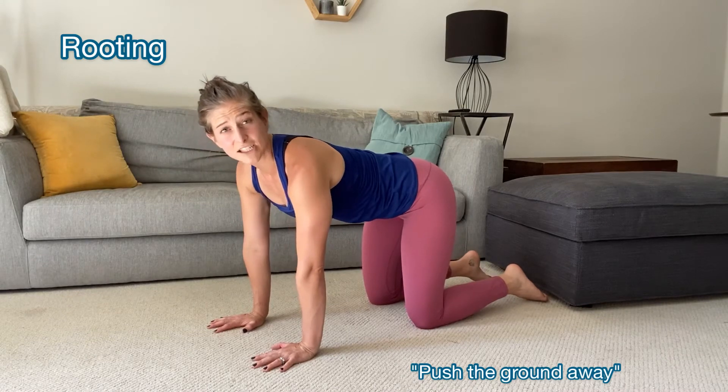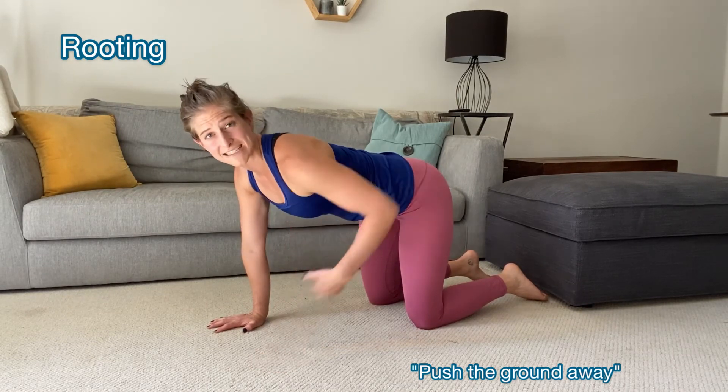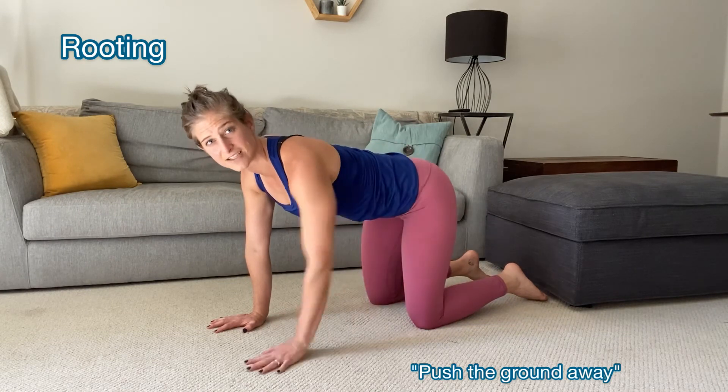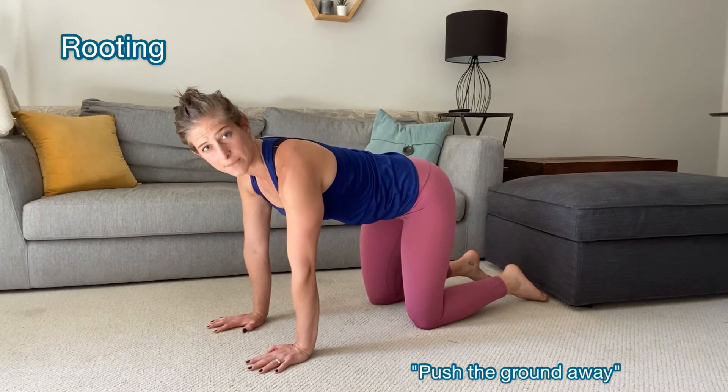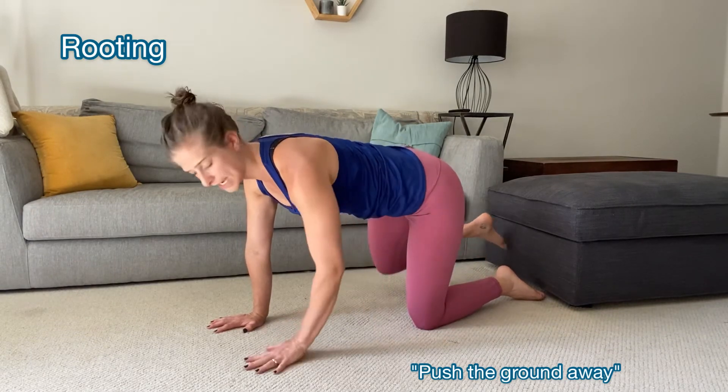If you have less sensation in your hips and your knees, this can be a little bit more challenging, but you can still visualize this concept of pushing your knees down into the ground. So if I were to lift up one of my legs, I'm pushing into the ground with that knee.